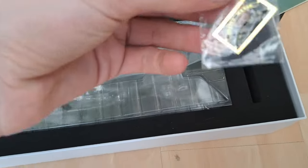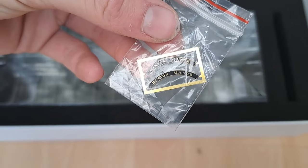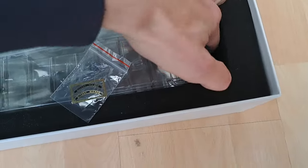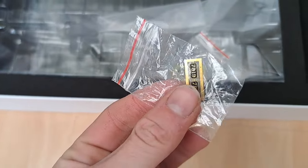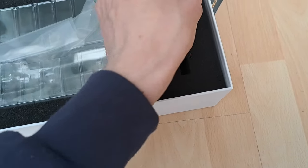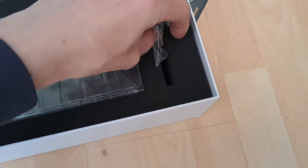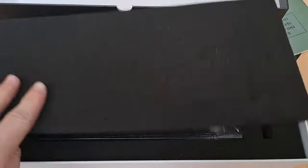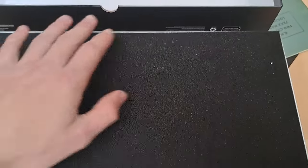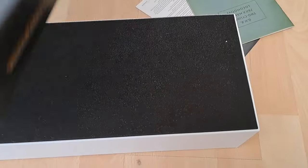There's an etched nameplate for Hinton Manor and a set of etched number plates - 7819 - which is nice to see. Those etched number plates do look very very nice. I don't personally fit them but it's nice to have them; it shows the attention to detail.